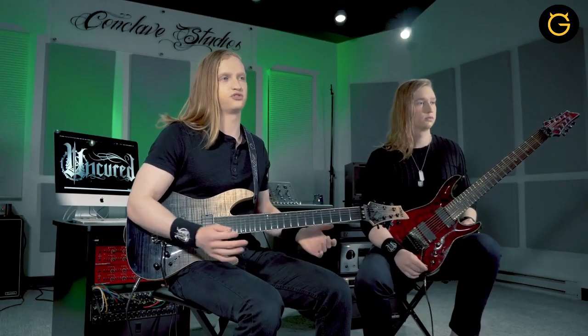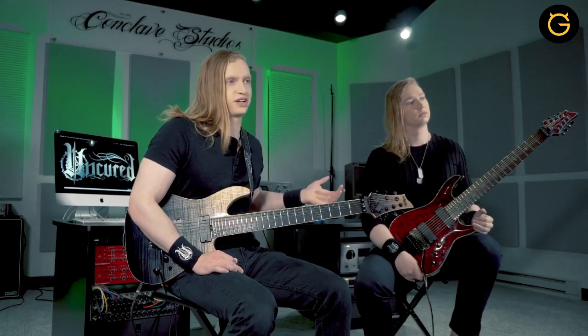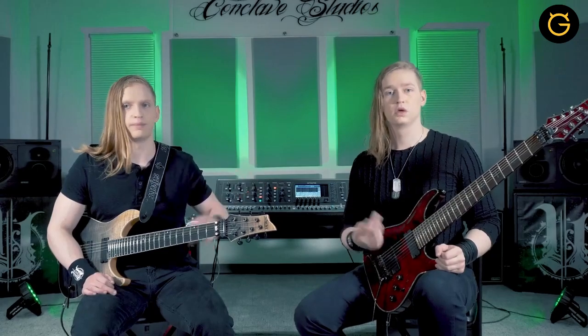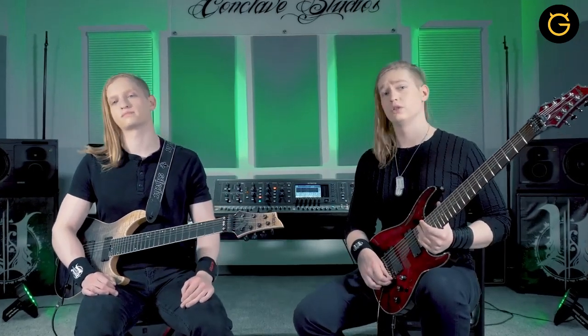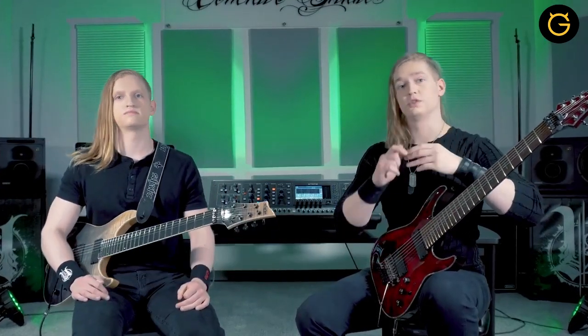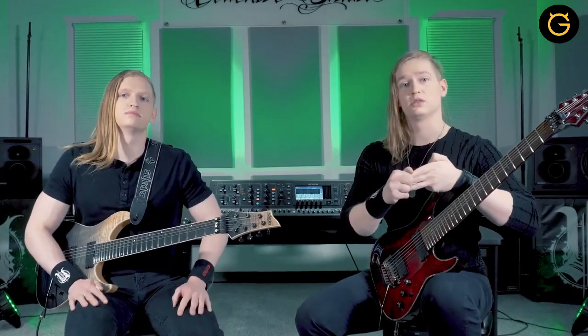What gives this section its flavor is Zach's drone notes and how they work with my root notes. When I'm playing an E, I use the open B string as a drone note, which is a fifth above Rex's root. In the next half, my drone note is a G, and Rex's root is a G. The coolest thing about this section of the song is that it's a polymeter. The click track remains in 4/4, but we both play groupings of 13 eighth notes, which we break into groups of 7, then 6 eighth notes.